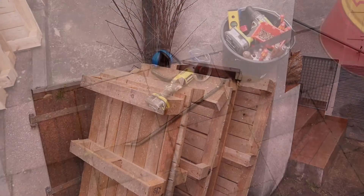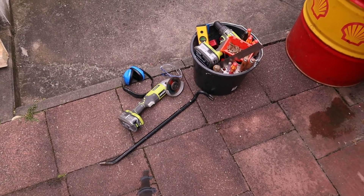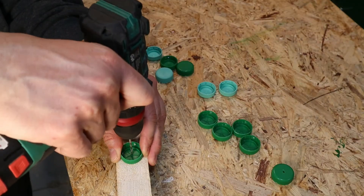You can do it even with simpler tools if necessary, but it will take a little bit more time and elbow grease. Okay, we're jumping right into that build.